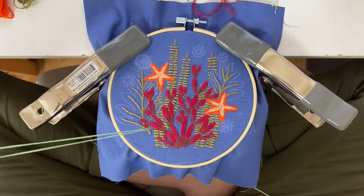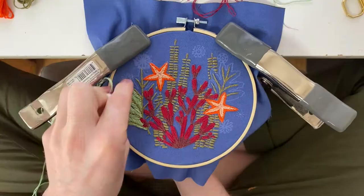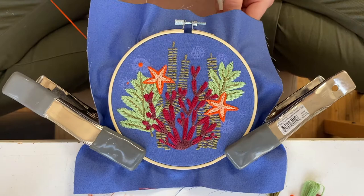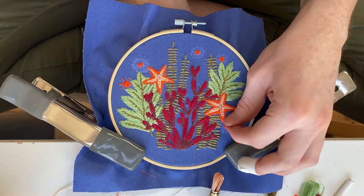Then you're going to grab your orange again and get the center of these little floaty sea creatures. Then grab your peach and get the center of some of them and the outside of some others.